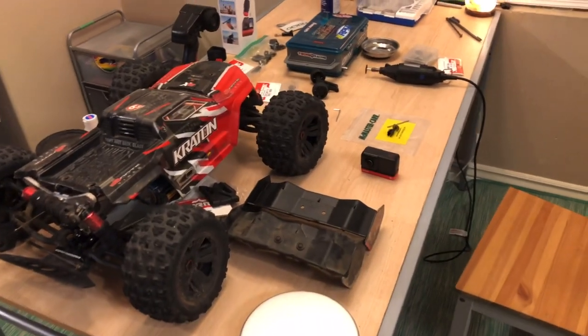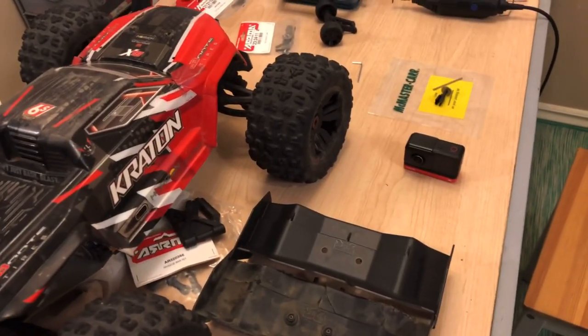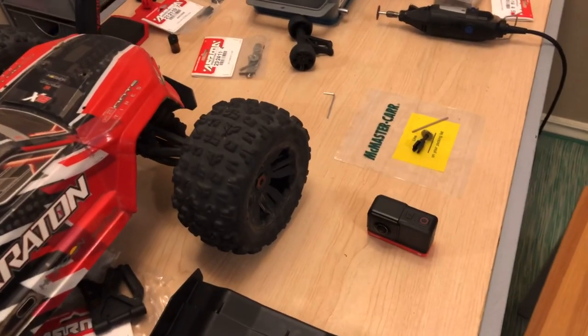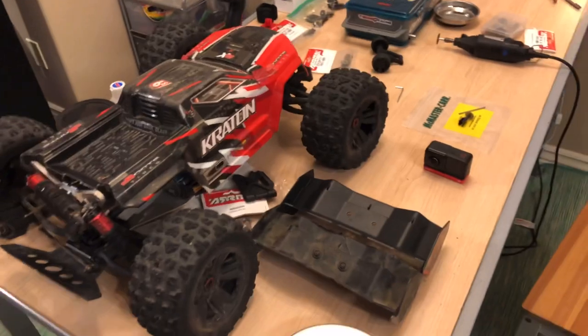Hey, what's going on YouTube. I've got something I am extremely excited about sharing, and I'm excited about the prospect of strengthening up a component inside of my RC car that I've been having a lot of problems with lately.